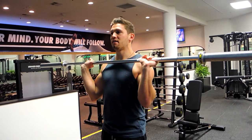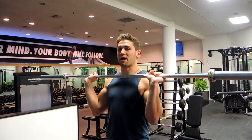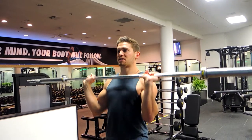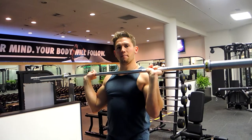What you're doing is driving the bar upwards above your head, moving your head out of the way so the bar path is straight upwards. The overhead press is the base movement we're using, but we're incorporating the push press.